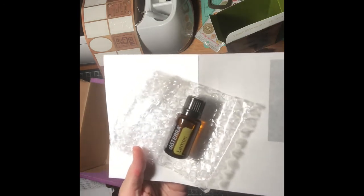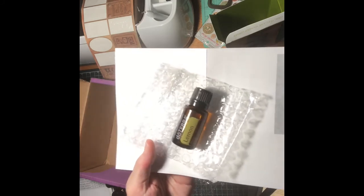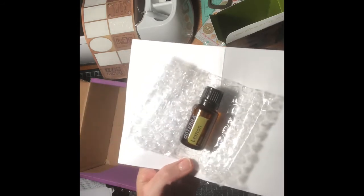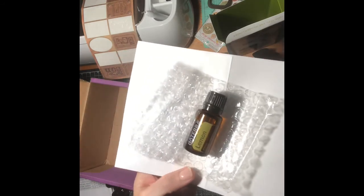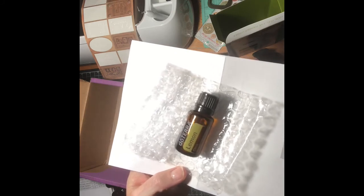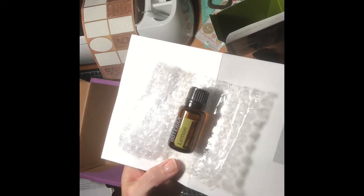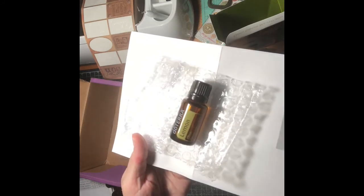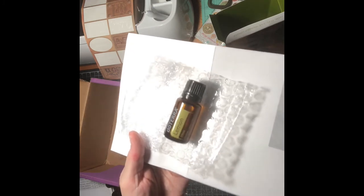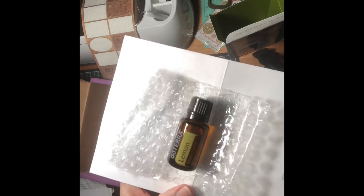It currently costs ten dollars wholesale. If you would like to learn how to become a wholesale buyer from doTERRA, I can help you with that — please email me at stampinandscrappin@gmail.com. This little bottle is one of the most versatile oils you could have in your home; everyone should have some lemon oil. Thanks for stopping by today and we'll see you again soon. Bye-bye!